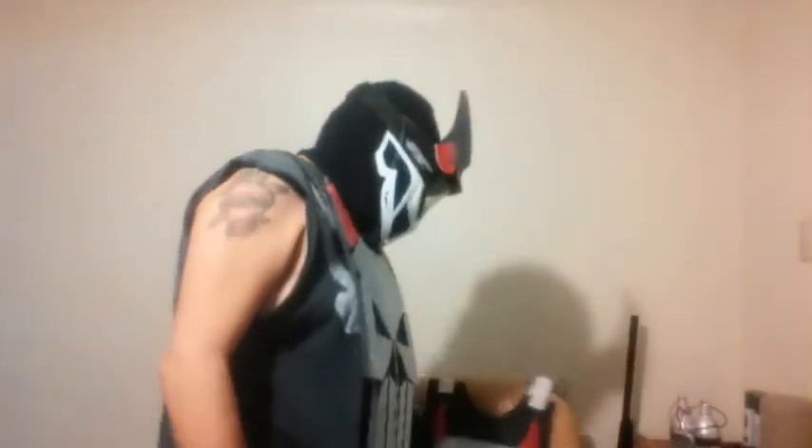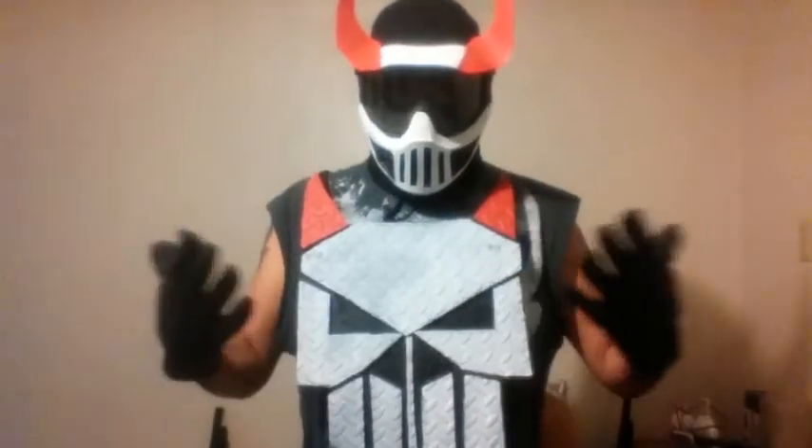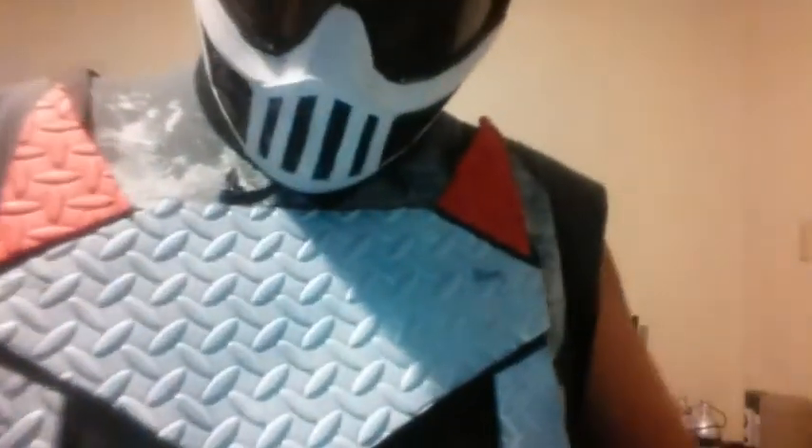I'm sorry guys, I haven't uploaded any evil villain stuff — I'm kind of doing a lot of things right now. But I just wanted to show you guys that this is the new evil Punisher chest piece. I hope you guys enjoy the video and see you on the next one.